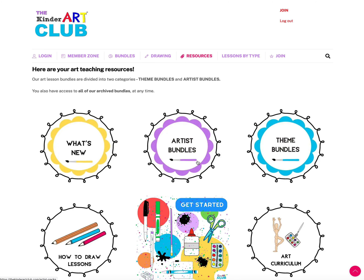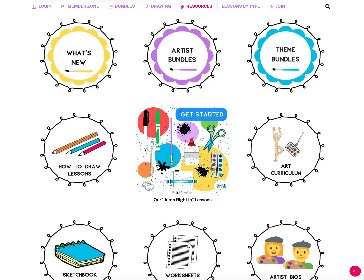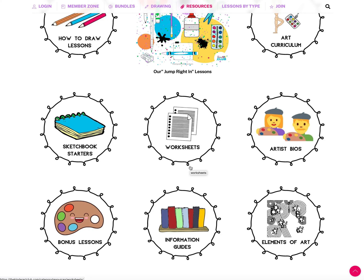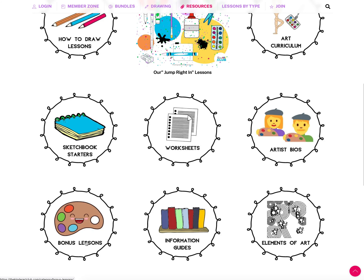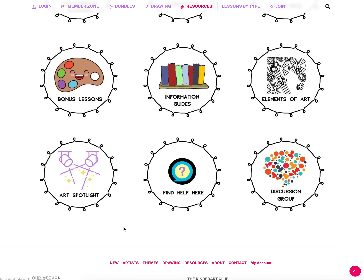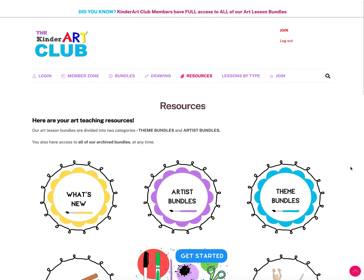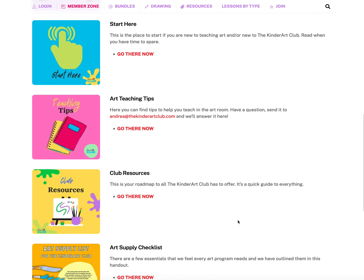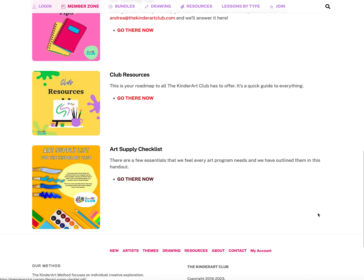The club resources include bundles categorized by artist or theme, how-to-draw lessons, a quick win jump-in lesson bundle, art curriculum planning documents, sketchbook starters, worksheets and printables, artist bios, bonus lessons, info guides, elements of art, art spotlight featuring student artwork, help pages, and a link to the discussion group.